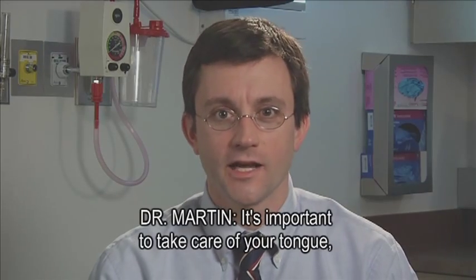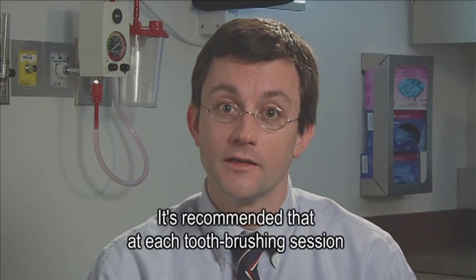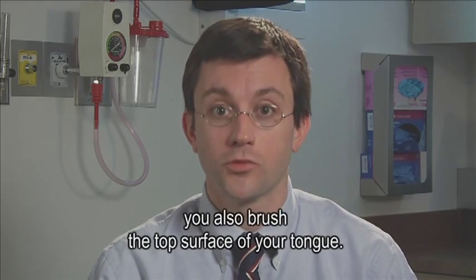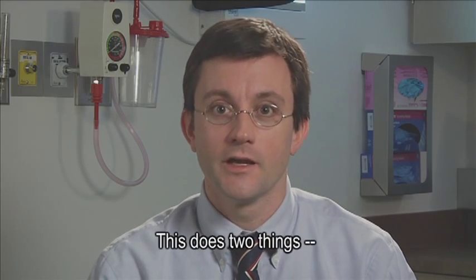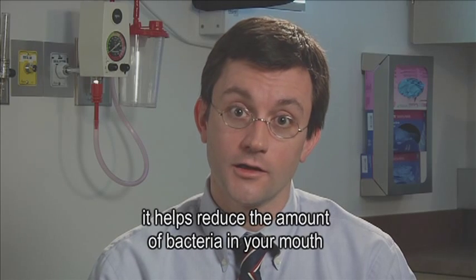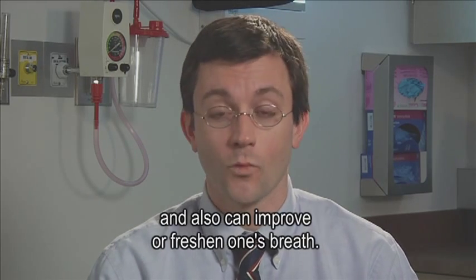It's important to take care of your tongue as well as your teeth. It's recommended that at each tooth brushing session, you also brush the top surface of your tongue. This does two things: it helps reduce the amount of bacteria in your mouth, and also can improve or freshen one's breath.